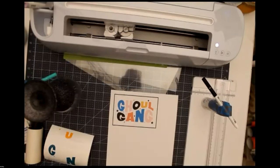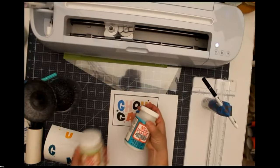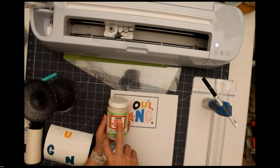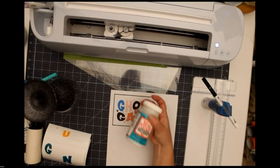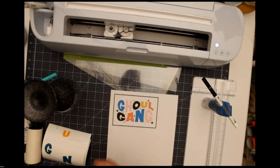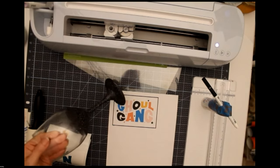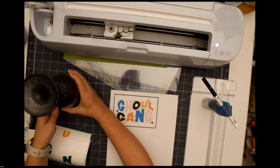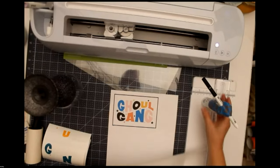I have two different Mod Podges — one is dishwasher safe gloss by Plaid. Look at your packaging because it'll tell you if it's for paper or if it's dishwasher safe. However, I would not recommend putting a glittered glass in the dishwasher — definitely hand wash only, even if it says dishwasher safe. You can put a little marketing piece inside your glass when you sell it, telling people your business name and where to find you.